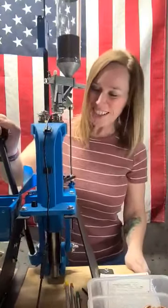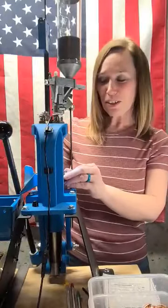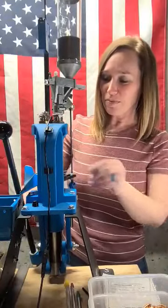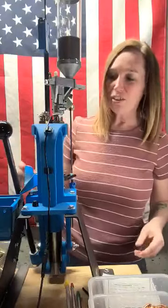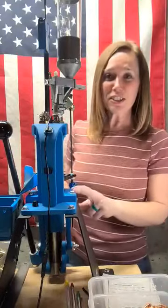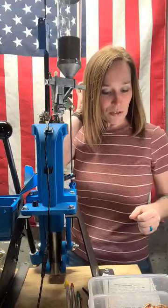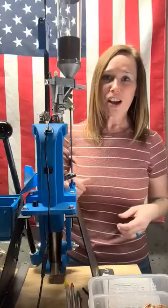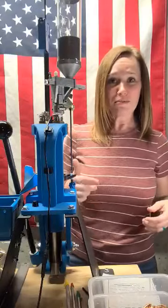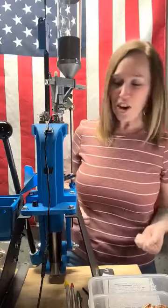Hi, everybody. It's Jenny J, 1911, and I'm just doing a little reloading tonight. I took a night off from going to the range and I'm reloading some 9s using my Dillon 550C. I'm loading 3.6 grains of Tight Group under 124 grain Berry's round nose bullets, and I'm using Winchester primers.